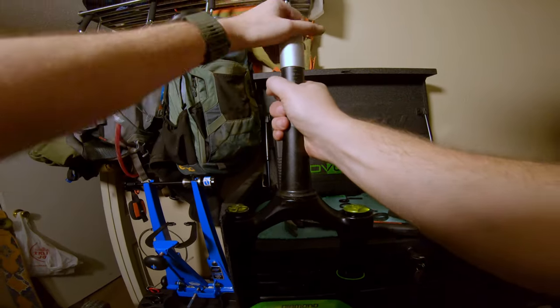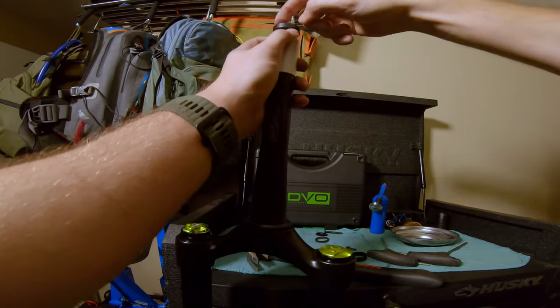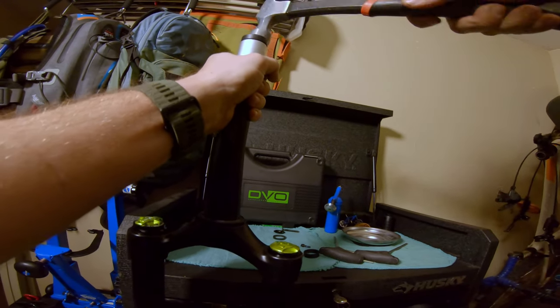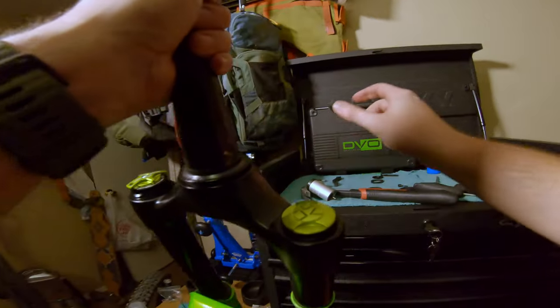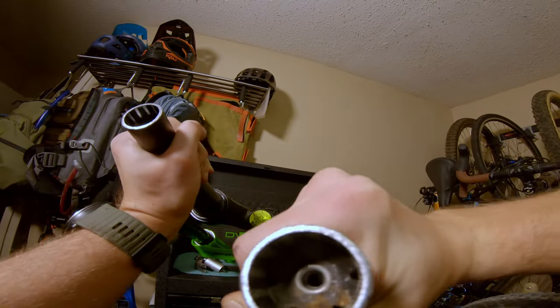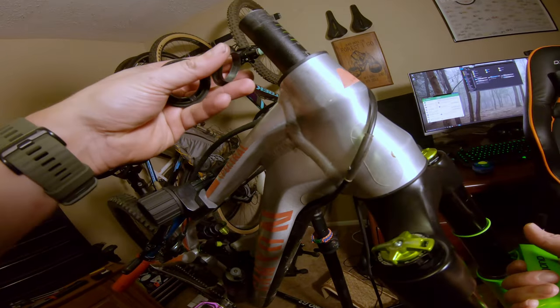Taking it out to see how it looks — that's super flush. So I'm just going to keep going all the way. That looks spot on. Now I just install it and put everything back together.